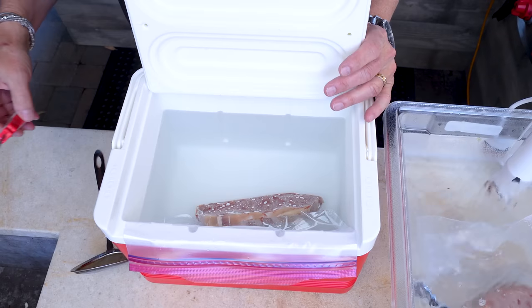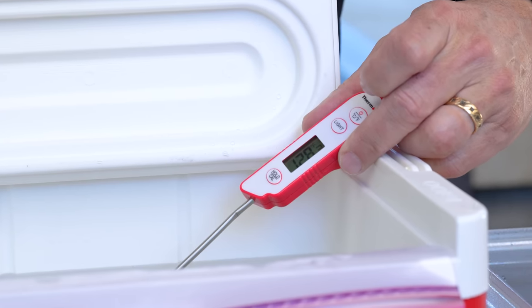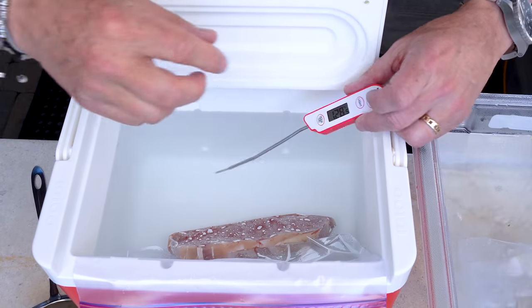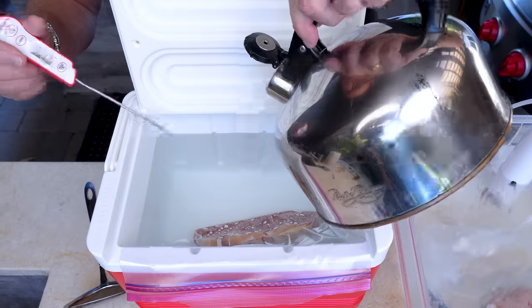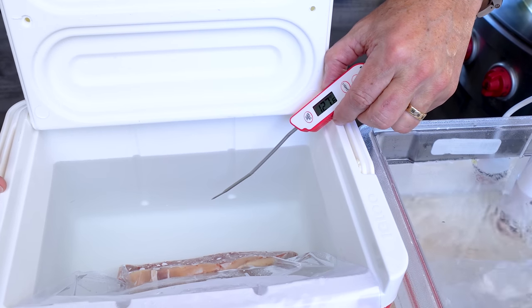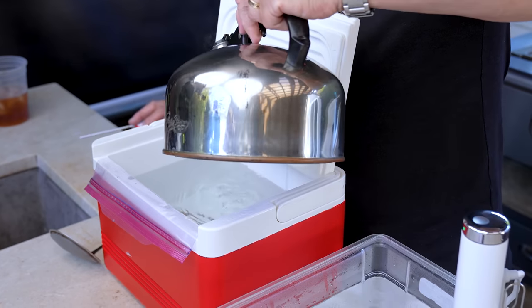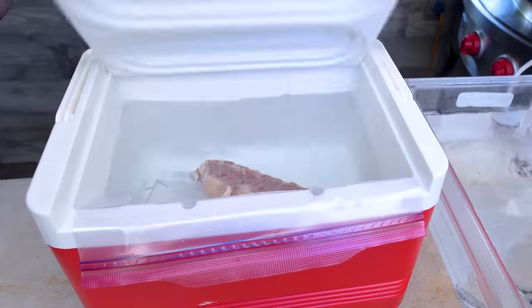It's been a few minutes — let's grab our instant read and have a look. It's holding temp really nicely, but I'll give it a little splash to try to maintain that 130. Not the worst thing in the world if it drops a bit. We're at 127, 128, 129 — one more splash and we'll call it good for now.